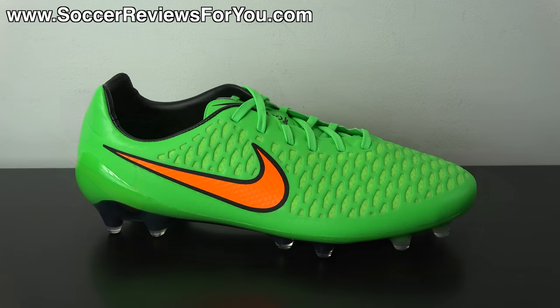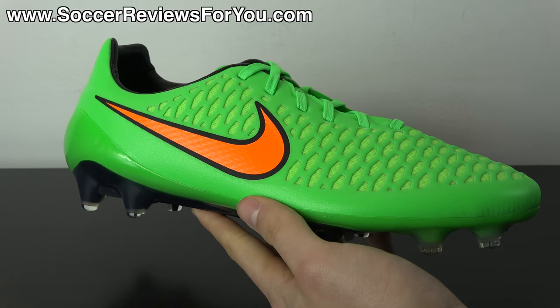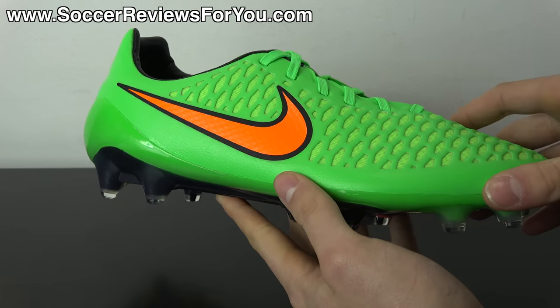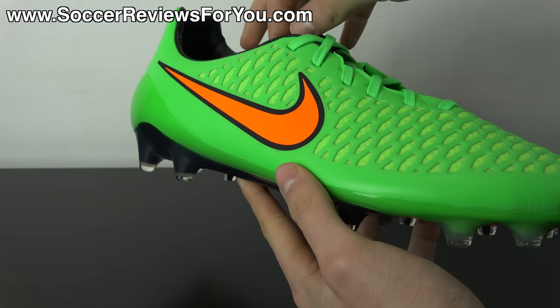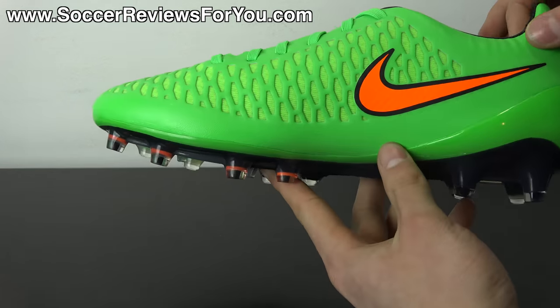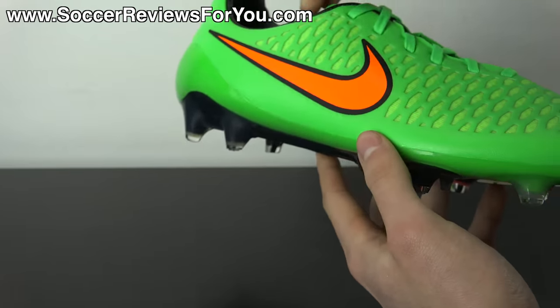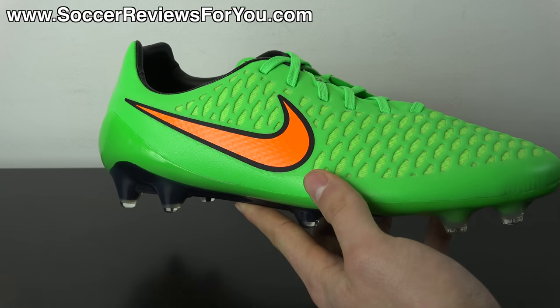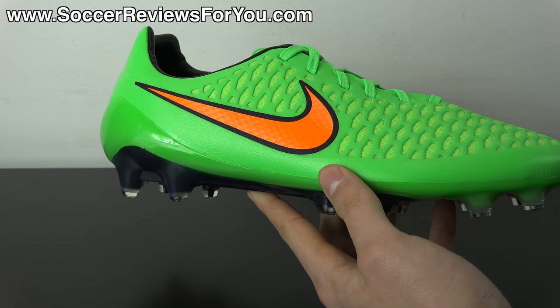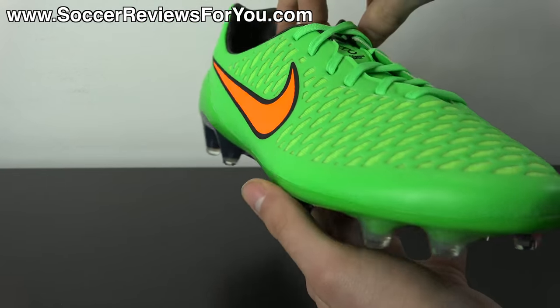As most of you know, the CTR 360 line from Nike was replaced by the Magista line. A lot of people view the Magista Obra as the replacement for the Maestri 3, but that's not actually the case — the Obra is kind of its own thing. The Magista Opus really is the unofficial Maestri 4. If you're a fan of the CTR 360 line and want similar top-end performance and characteristics, the Magista Opus is the way to go. In my opinion, I actually prefer playing in the Opus over the Obra.